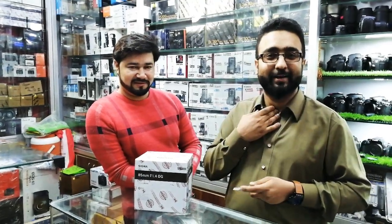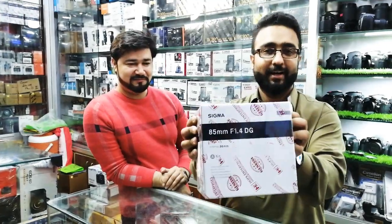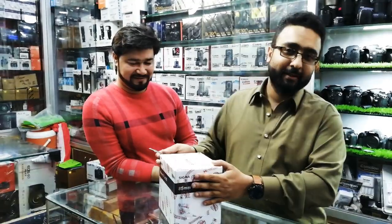Hello friends, today is a good thing — Naveed has bought a Sigma 85 1.4 Art lens. It is not a bad thing, so Naveed is a big love of our clients.